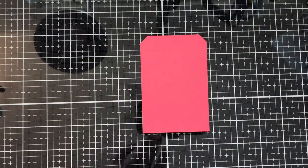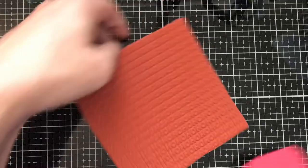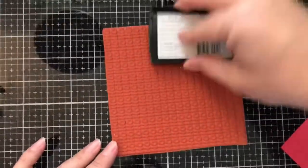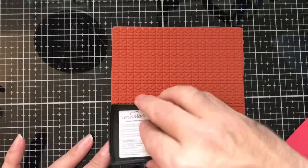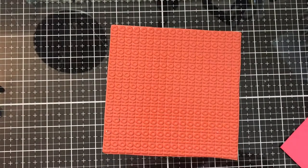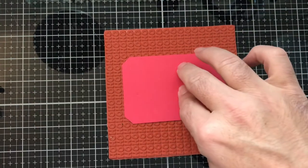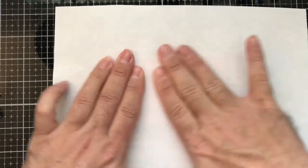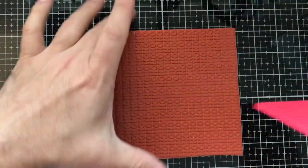Here we have a red tag, and I have this My Favorite Things 'Ho Ho Ho' background stamp from MFT. We're going to do the same thing — go in with our Versamark ink and add it to get good coverage. Then we're going to go ahead and put our tag on here. We're going to grab our scrap paper — just copy paper from the printer. Okay, we got that one done.